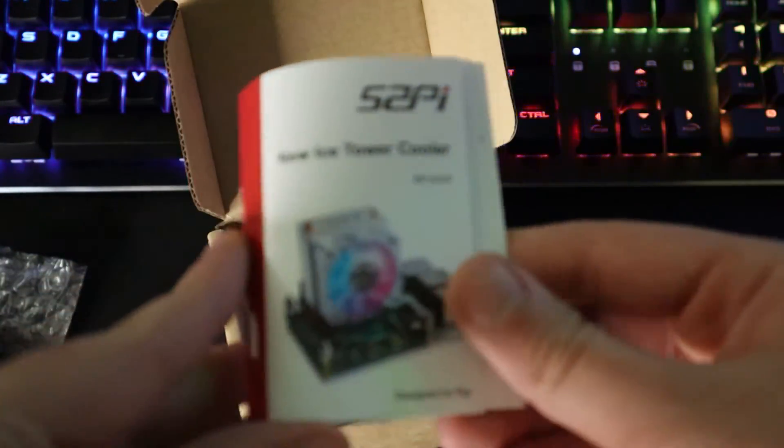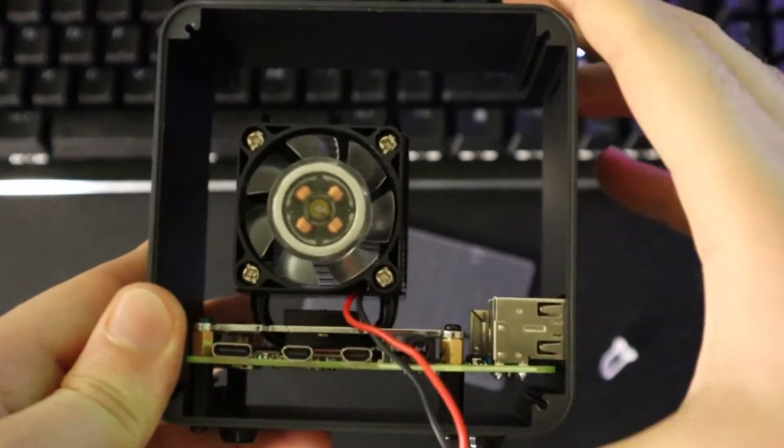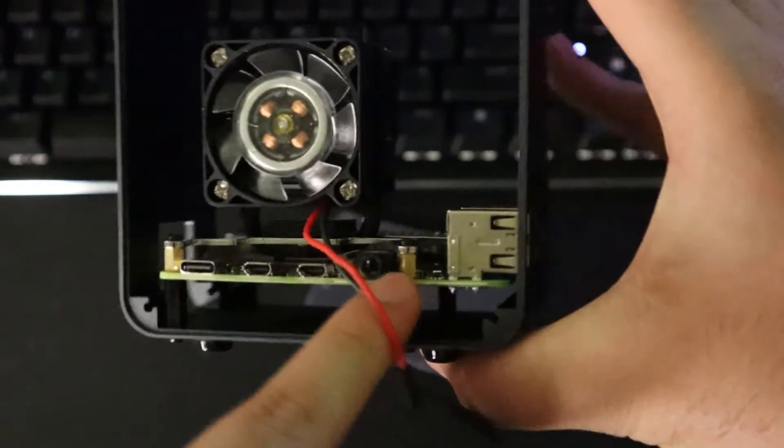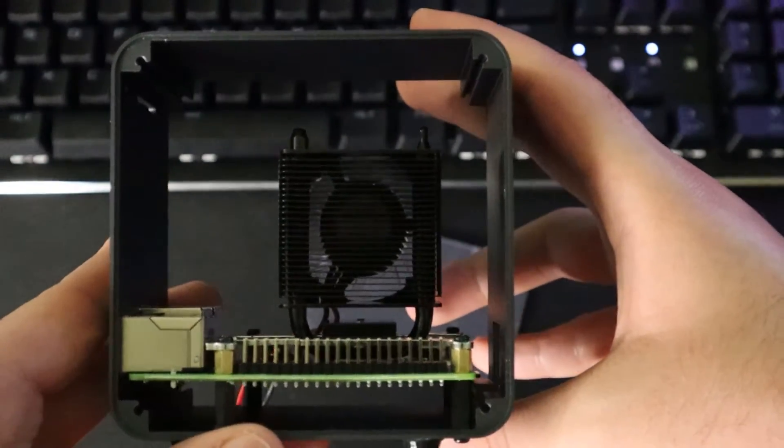So you can perform many tasks without heating or damaging your Raspberry Pi. Moving on to building your mini PC, the process is very easy — you just attach your heat sink or Ice Tower to your Raspberry Pi, put it inside the case, and fasten the screws.